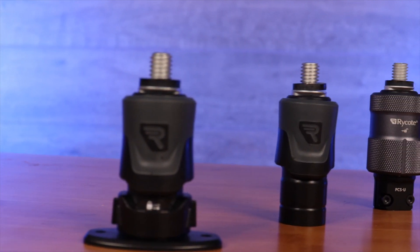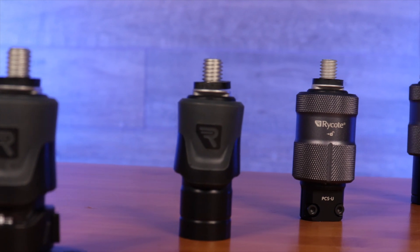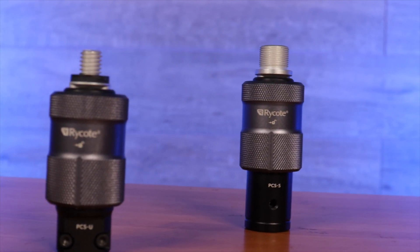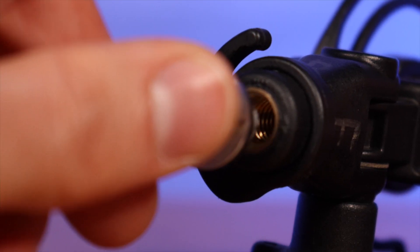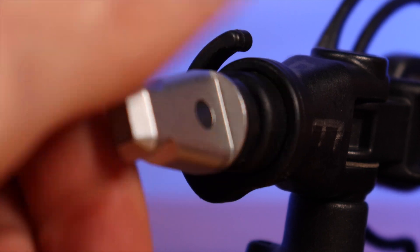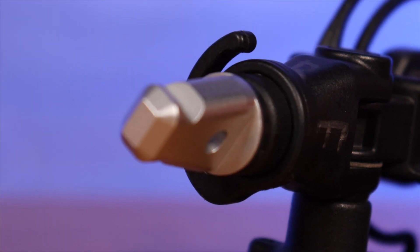When connected, it is rock-solid and noise-free in operation, especially important for sound professionals. With its easy one-handed click-and-attachment and pull-collar release mechanism, the PCS quick-release range provides an incredibly fast and easy operation.